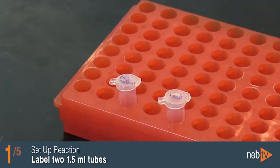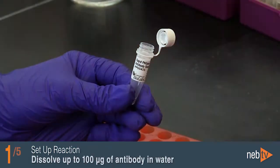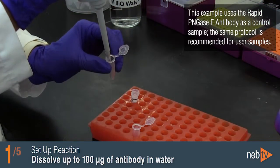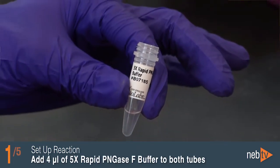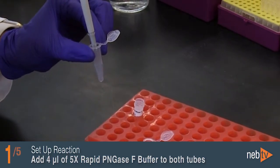Label two 1.5 milliliter tubes: one for the negative control and one for the test. Dissolve up to 100 micrograms of IgG in water to a total volume of 16 microliters in both tubes. Add 4 microliters of 5X Rapid PNGase F buffer to both tubes containing the IgG and water mixture, and mix gently with the pipette.